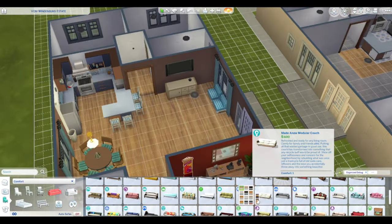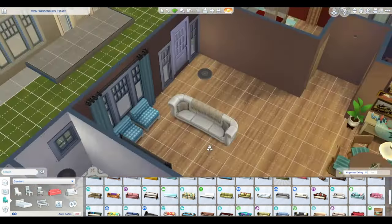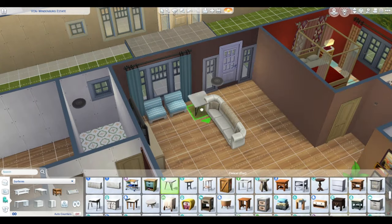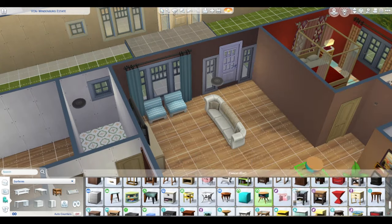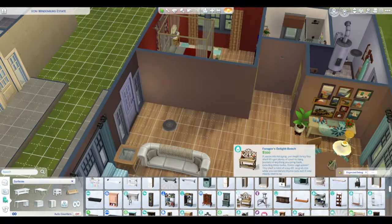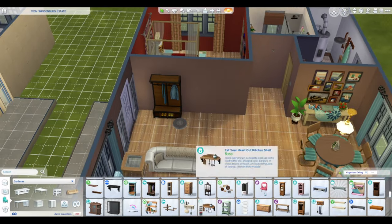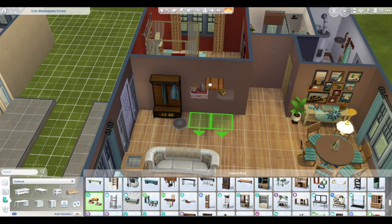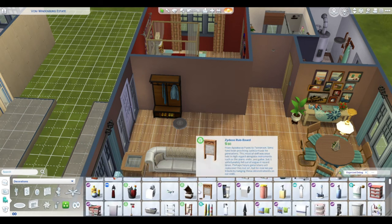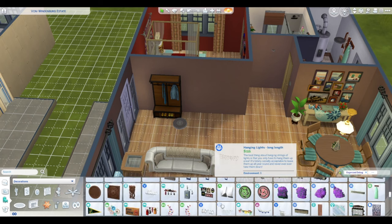Here I ended up doing a blue and brown — or more of a teal-ish and brown — which I kind of do quite a bit. It wasn't my original intent, but it still has pops of color and creates a nice homey vibe. I was really happy with how this trailer turned out.